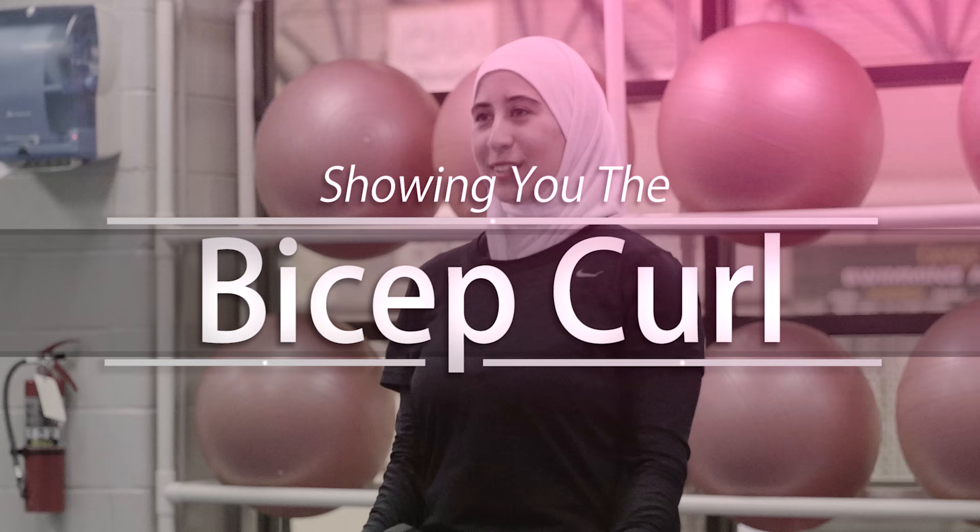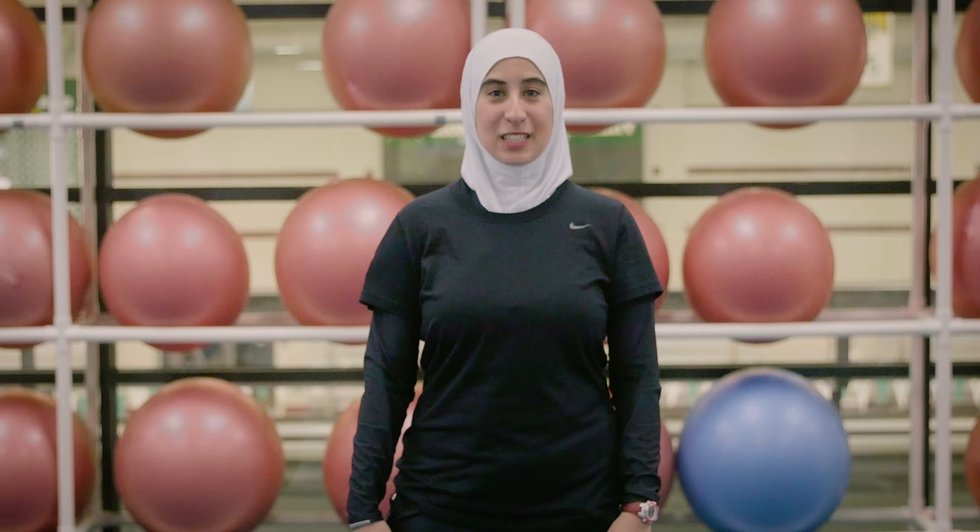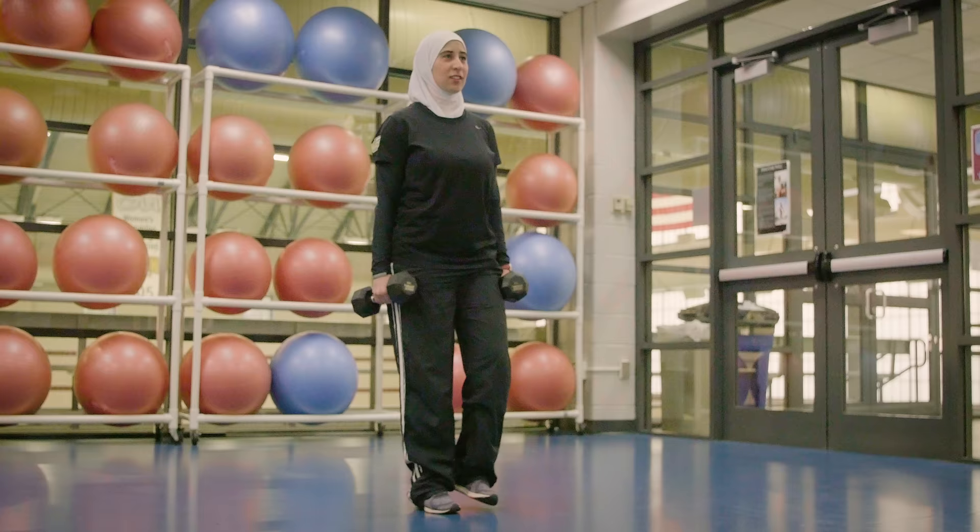Hi, my name is Ola and I am one of the personal trainers at Mason Recreation. Today I'm going to show you how to do a Zottman bicep curl.